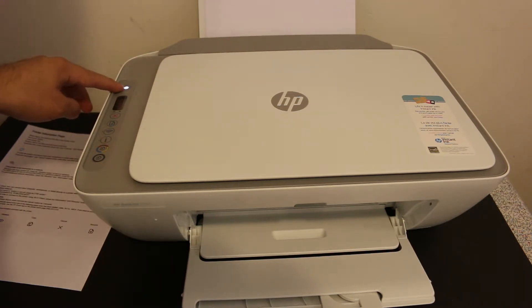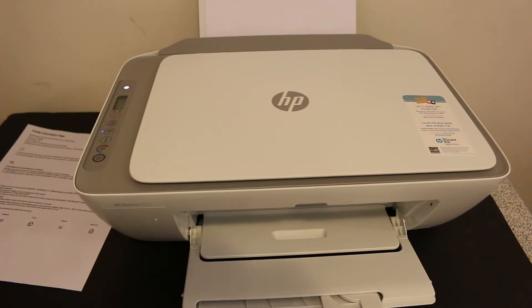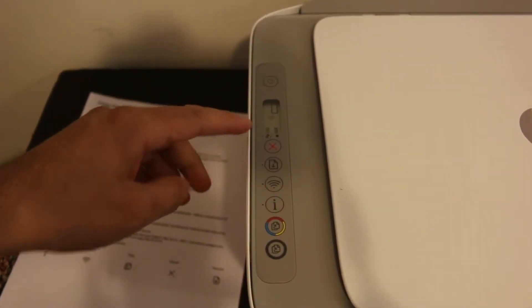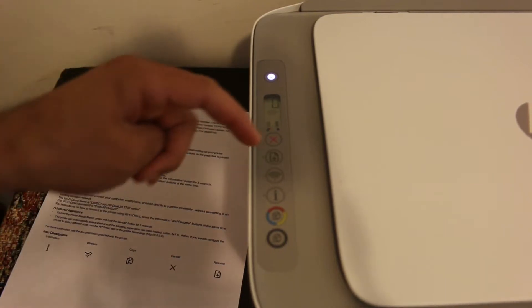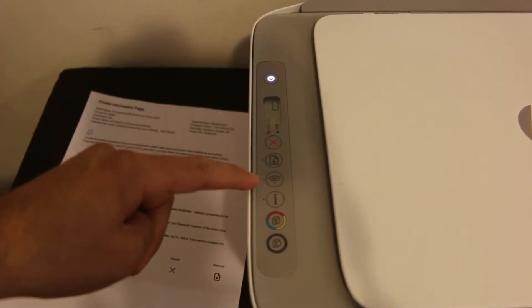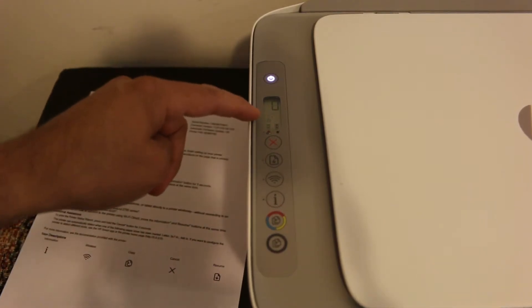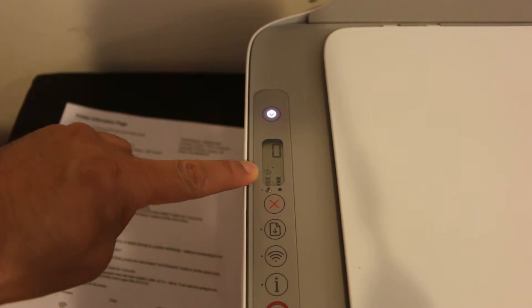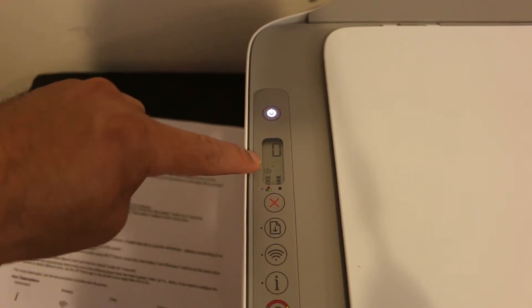Now go to the display panel. We need to activate the Wi-Fi Direct. Press the wireless button once — it will switch off the wireless and activate the Wi-Fi Direct. As you can see, the Wi-Fi Direct icon is now visible on the screen, just above the tri-color icon.